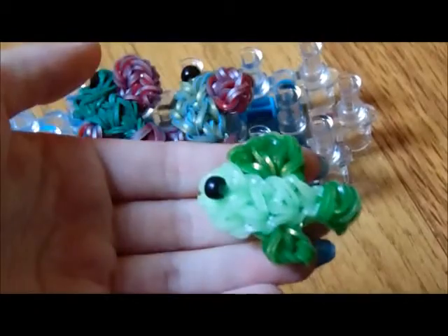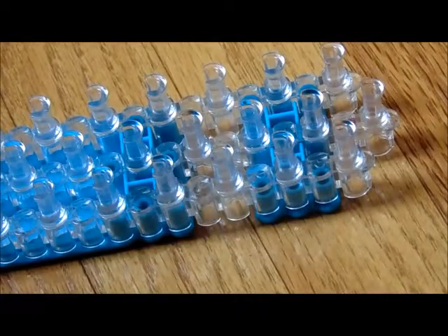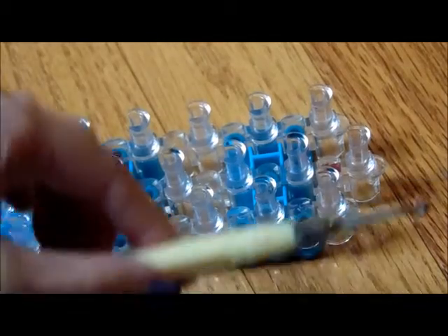So this is one I've made and here's another one. This is actually supposed to represent my fish. So let me tell you the supplies you will need for your betta fish charm today. First, you will need your rainbow loom, of course. And you will also need your rainbow loom hook.